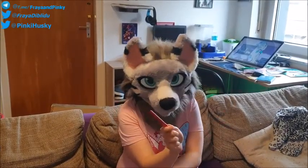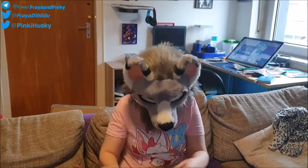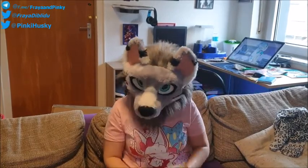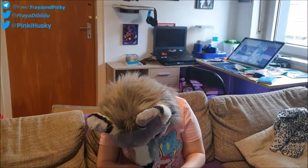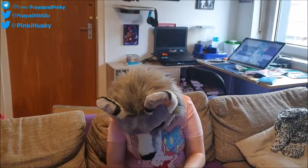So, the next package came from Slurp. So let's open it. It's a tiny one this time. Let's see what's inside.